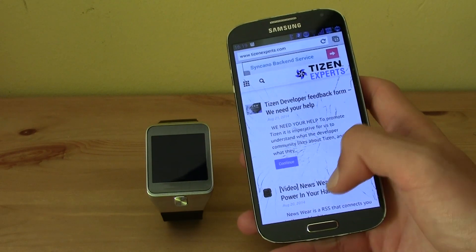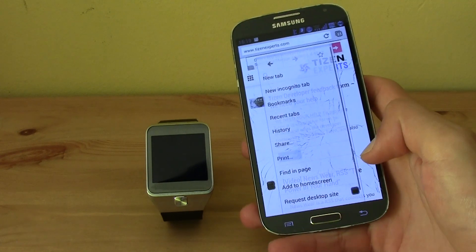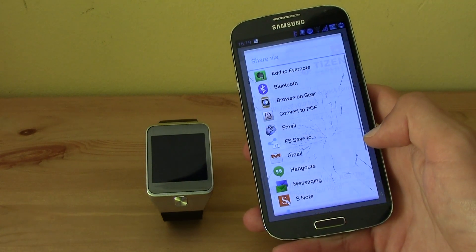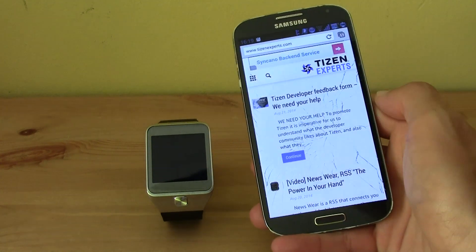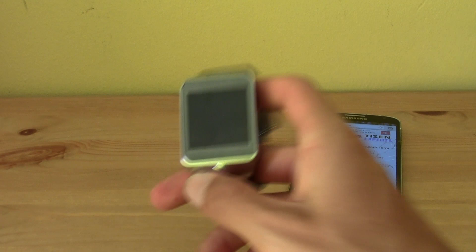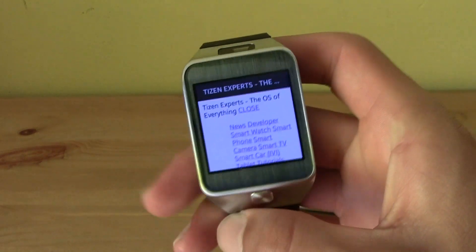I have the Tizen Experts website opened, and now what I'm going to do is click on Options right over here, then click on Share. In Share, click on 'Browse on the Gear'.